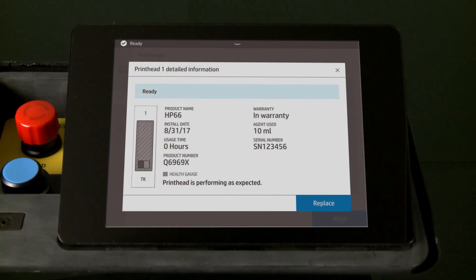Replace the printhead or printheads on the HP Jet Fusion 300 and 500 3D printer series when prompted by the front panel. It is possible to replace both printheads at the same time, but this video illustrates only a single printhead replacement.